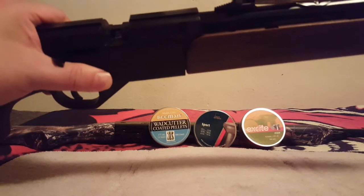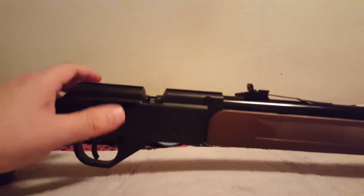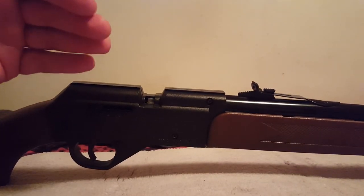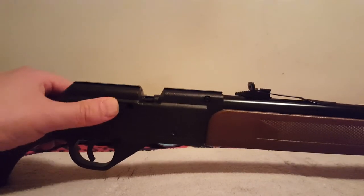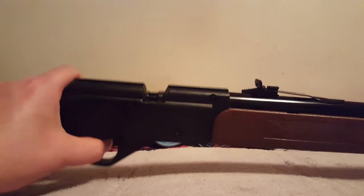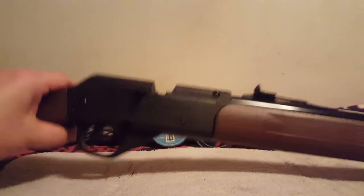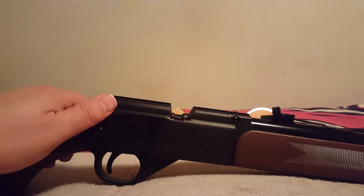Now, depending on what pellet you're using, if you have that happen twice within 20 shots, get that pellet away from this gun — it's not for this gun. This is a little more pellet finicky than I thought originally. So after punching out the pellet — you can do that with a bad BB too — pull the trigger, because I had some problems with residual air, so make sure you do that before loading again.